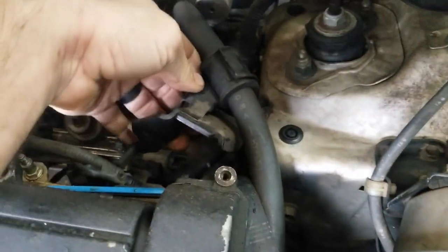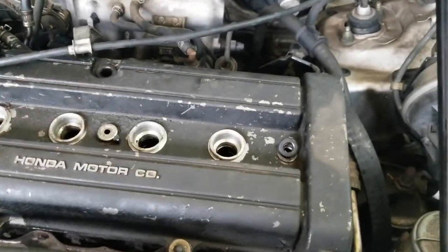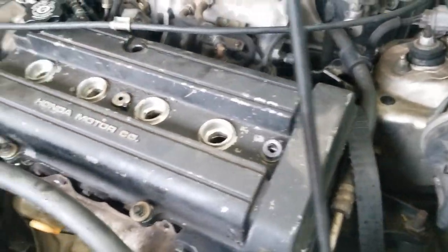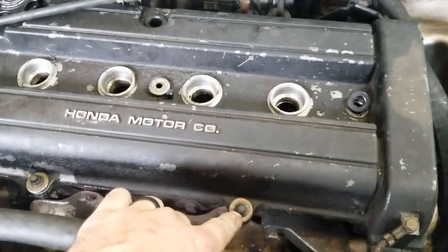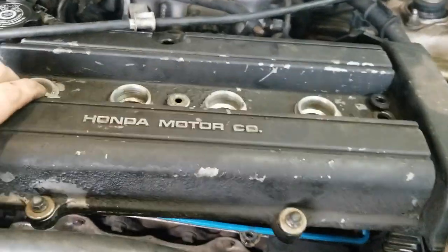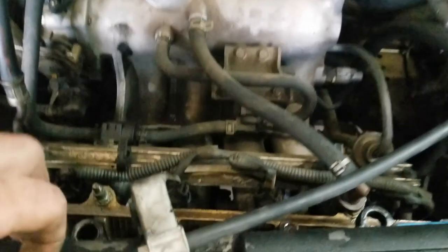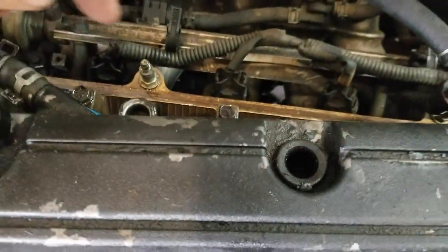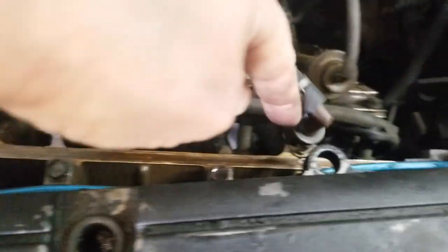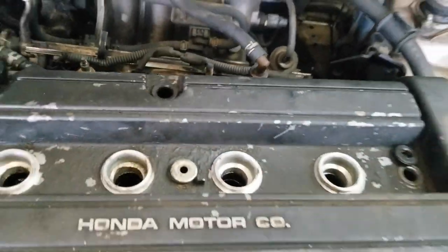The power steering hose is right here in this bracket, bolted on the back of the head. Use a 14 millimeter wrench or socket to remove that, then remove the valve cover. There are 10 millimeter nuts on these — it looks like they pulled the actual stud out. It's got two here and three over there, with a little plate that bolts on over the back. The plug wires are already off too.